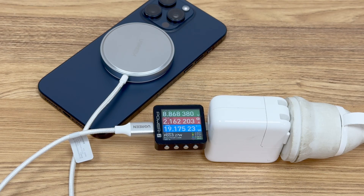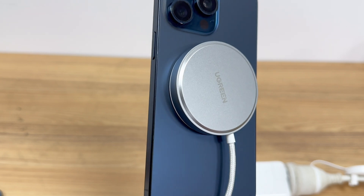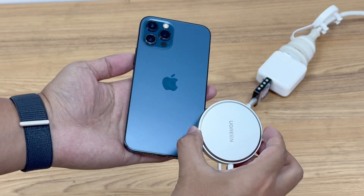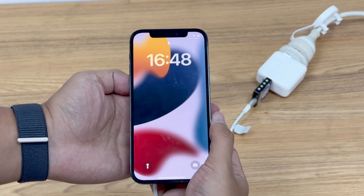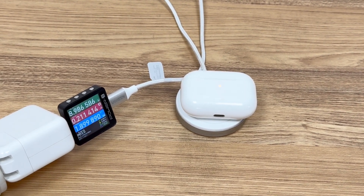The ChargerLab Power ZKM003C shows the input power is above 19 watts when charging the iPhone 15 Pro Max, which is slightly higher than the 18 watts of the MagSafe charger. However, the actual charging power of both is around 15 watts. Whether it is mini, plus, or max, it can fit with it. It can also charge AirPods, usually at 5 watts.